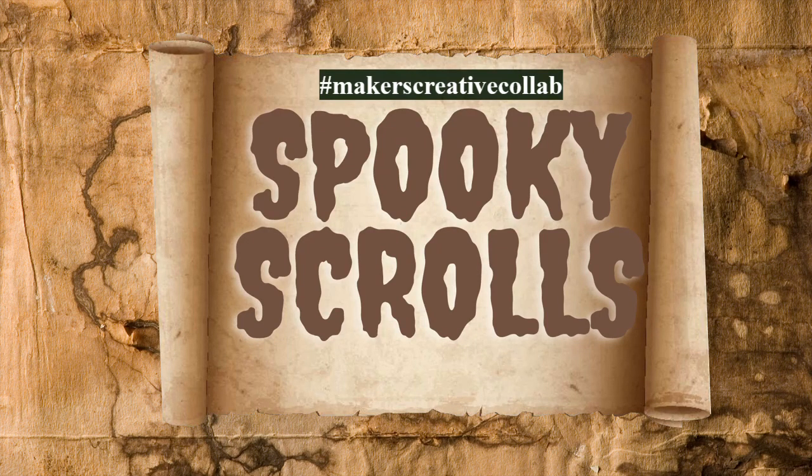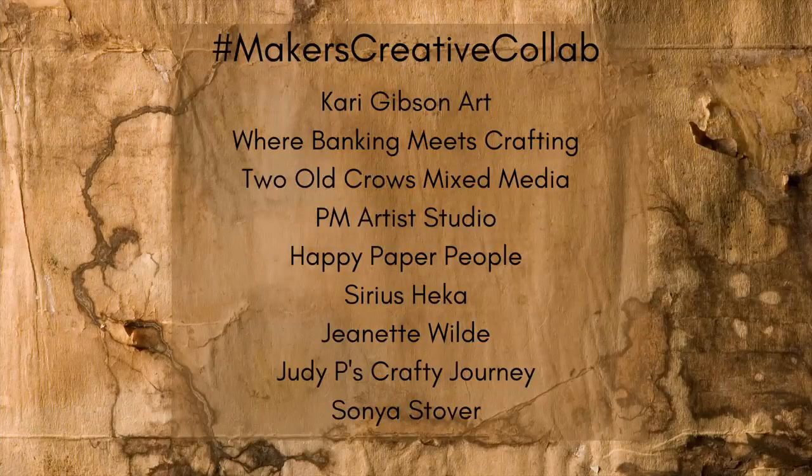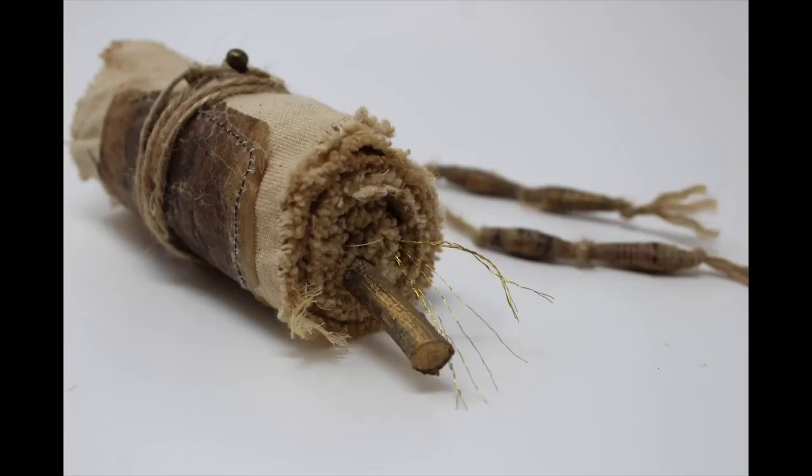Thank you for joining me for PM Artist Studios Makers Creative Collab Spooky Scroll Month. We are creating spooky scrolls from three items out of six different categories, and there are ten people participating, so there will be ten videos from nine different channels. The channels are listed here, and links to all of those will be in my description. I will link you to the next channel or PM Artist Studio in my end screen.